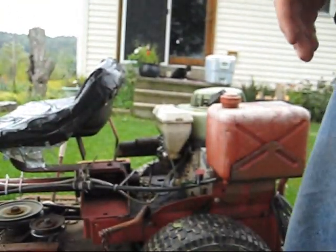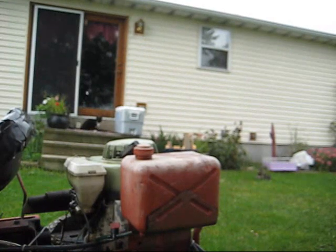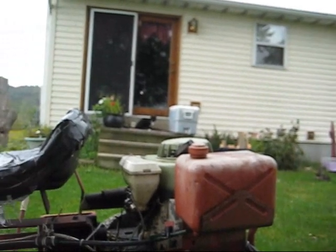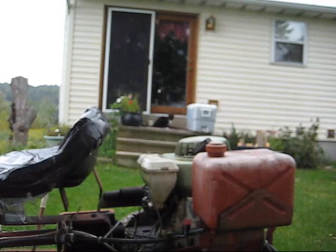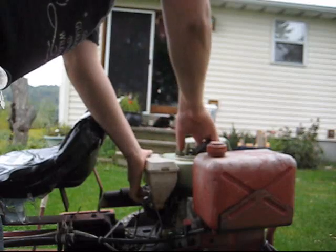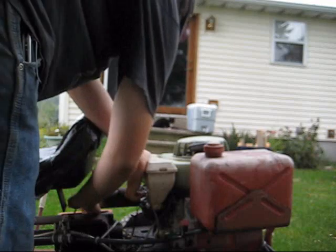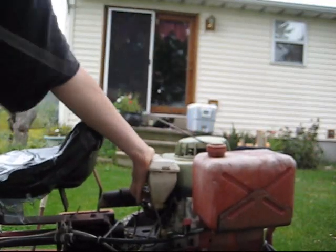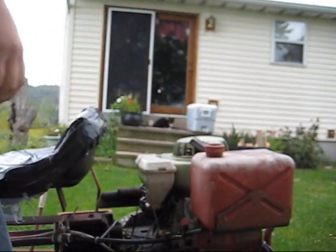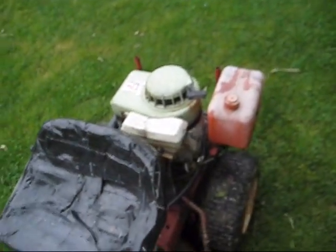Let's set the camera case over here, and put the camera right here. What kind of view do we got? Let's start it for ya. I'm just gonna choke it by hand cause the throttle cable's all messed up. Helps to turn the ignition on. She's running good.